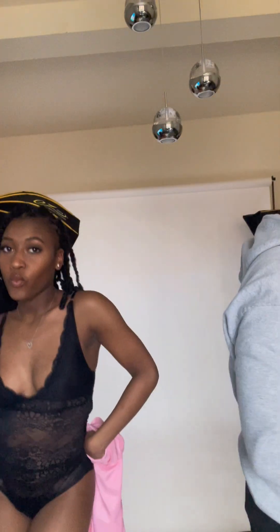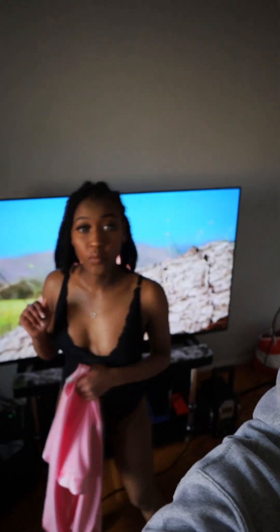Alright guys, we just finished the first outfit. Now we're moving on to the second outfit. She said we're wearing all white. We've got a white backdrop, but we're going to make it work — I'm going to use my Lightroom skills to manipulate the background and see how that comes out.